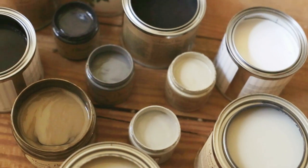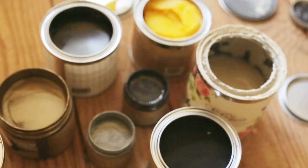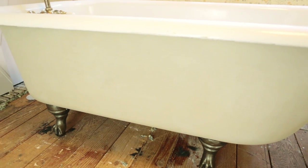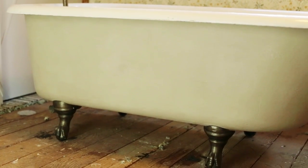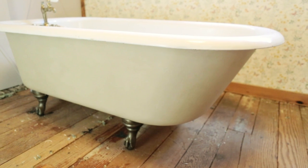I love working with Maison Blanche products because they're so forgiving — you really can't mess it up, and the paint isn't going to chip and peel like regular latex paint. With these you can experiment and be as creative as you want. I'll be using them on the bathroom vanity next, so make sure to check back and follow this bathroom's progress. If you have any questions, leave them in the comments below, or you can head to my blog for more details on this project. I've got a lot more furniture makeovers on the way, so don't forget to subscribe!